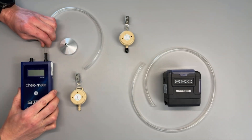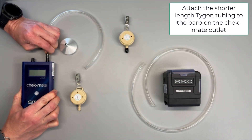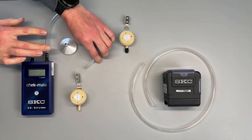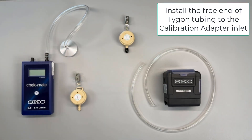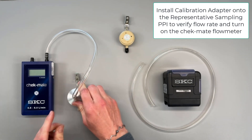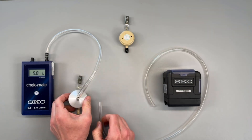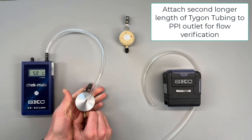It's now time to assemble our flow verification train. Start by sliding the shorter length of Tigon tubing onto the barb on the right side of the Checkmate. Next slide the tubing over the PPI calibration adapter. Next firmly press the calibration adapter on top of the representative PPI — you will feel the calibration adapter slide firmly into place. Then slide the longer piece of Tigon tubing onto the representative PPI.